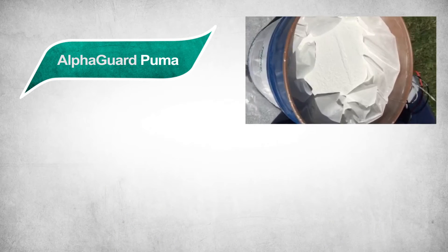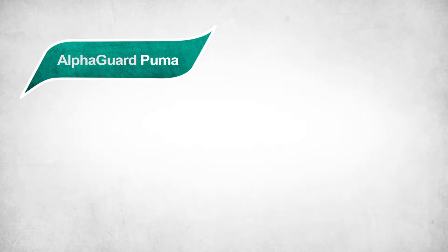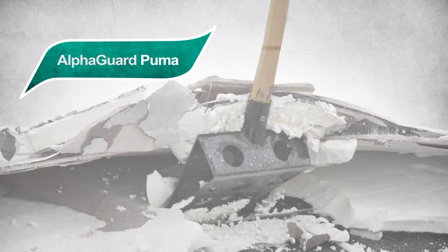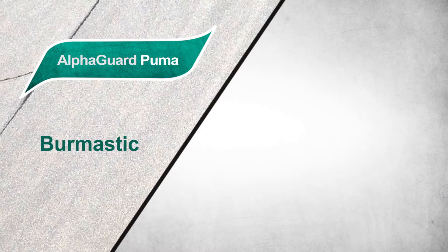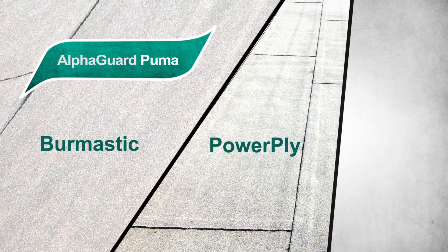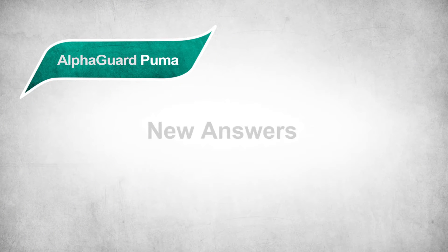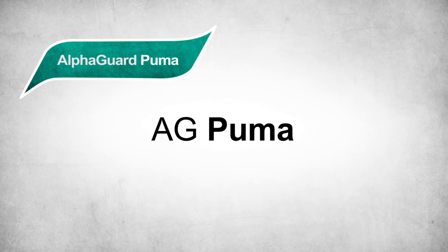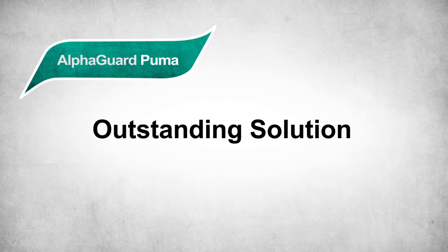It offers the best properties of both polymers in a single package. Tremco Roofing and Maintenance Division has many great options for roof replacement or new construction, including Bromastic, Powerply, or Tremply. The marketplace is constantly demanding new answers to their unique roofing needs, and AG Puma can be an outstanding solution.